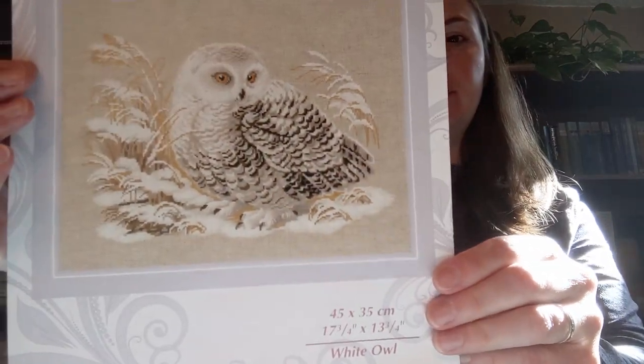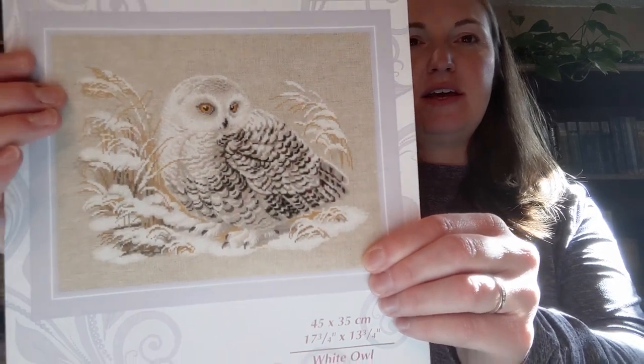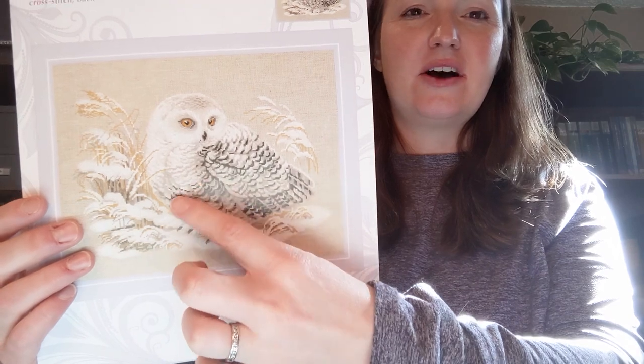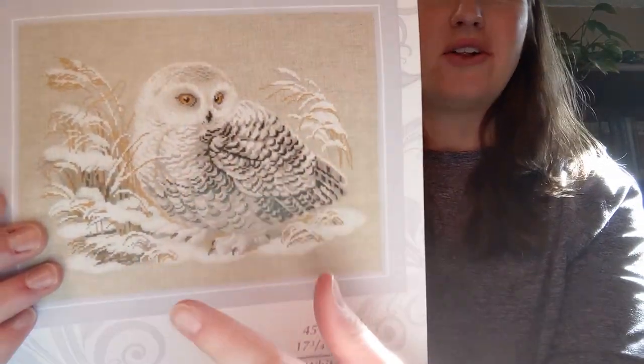I also worked on a Riolis kit called White Owl. I traded out the fabric for a navy 14 count instead of the 14 count flaxen it came with. It is tough — more challenging than I thought it would be, because it's easy to get lost. It's all just the same colors and the same pattern, like a really difficult jigsaw puzzle. You really have to focus. After working on it for a few days, I got into a rhythm with it, but it's more challenging than I thought.